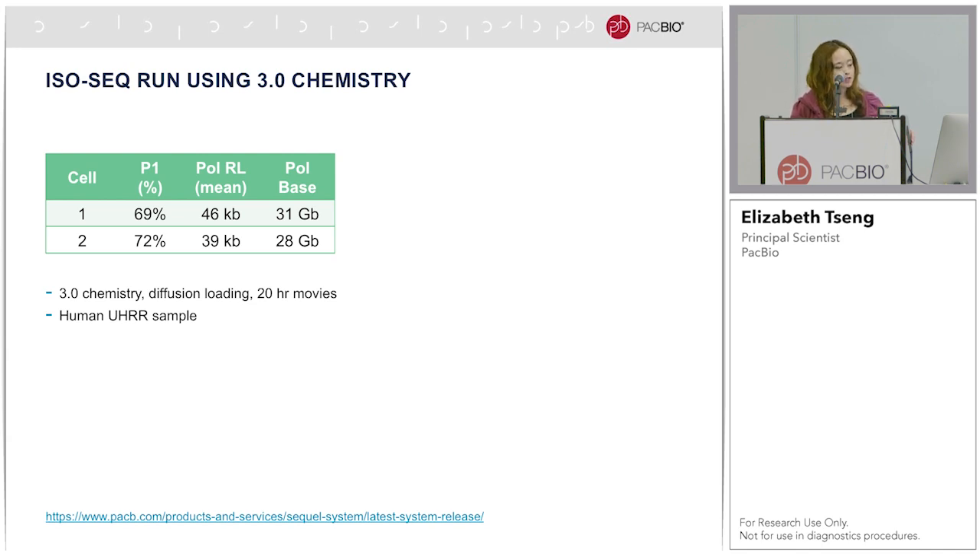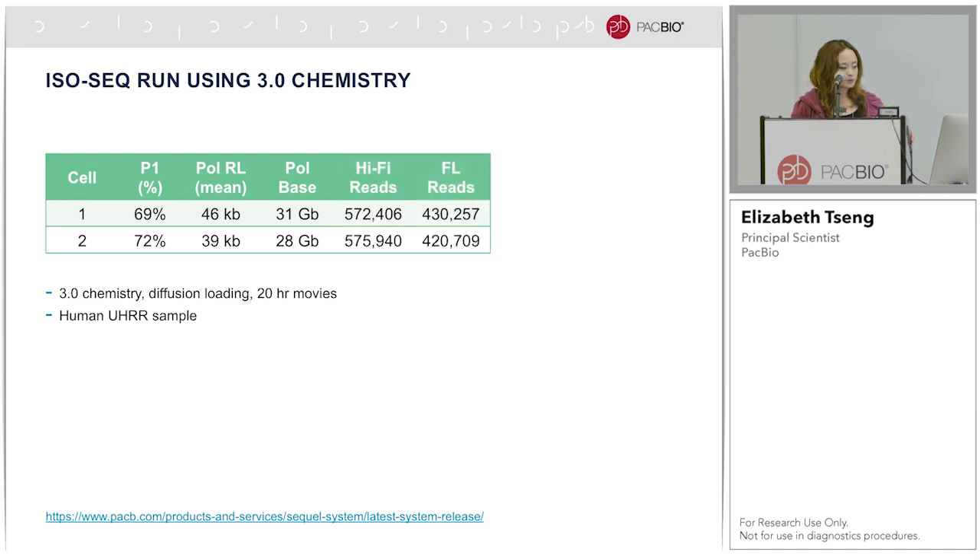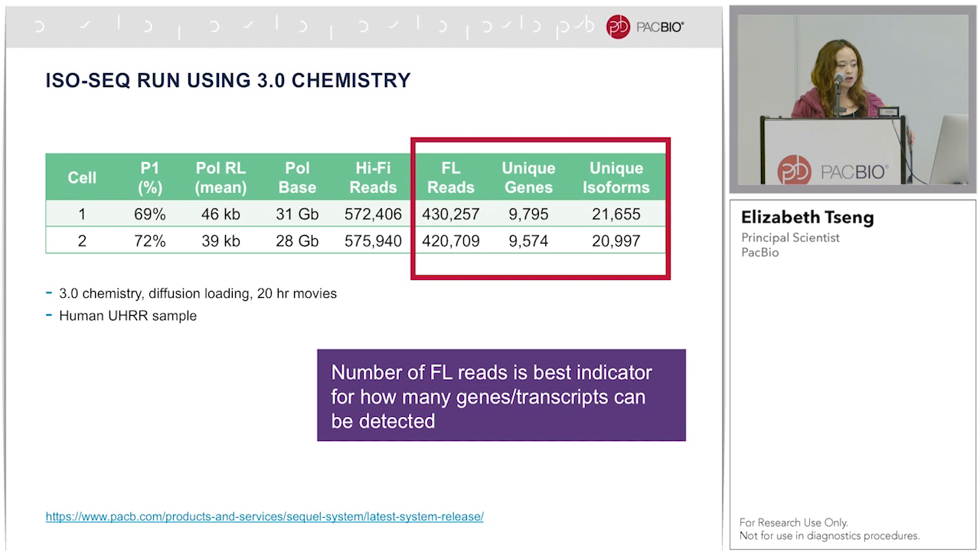The polymerase read length for these two cells were 39 and 46 KB. If we look at how much CCS — that is, hi-fi reads — was generated, it's about 570,000, of which 430,000 were full length. What's important for IsoSeq data is that the number of full-length reads, rather than any other metric, is the best indicator for how many genes and transcripts can be detected.